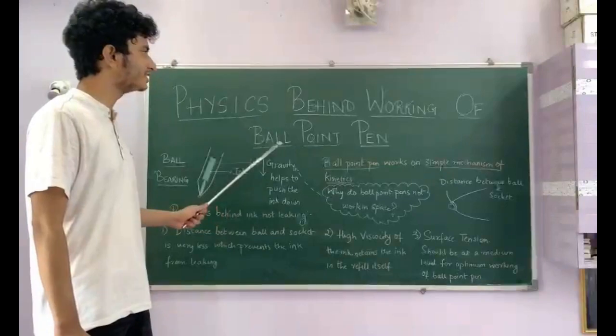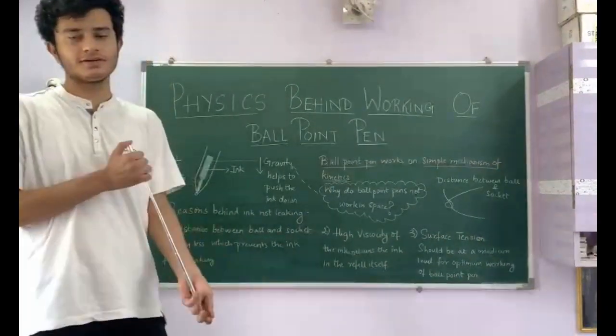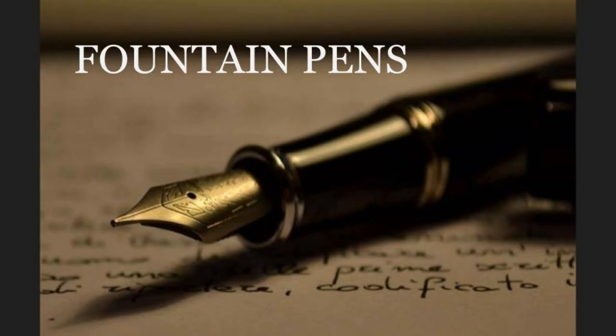Now, this was the physics behind the ballpoint pen. Let's hope you've learned a little something about how ball pens work. But hold on — your learning doesn't end here. Now you shall learn a little bit about how fountain pens work and the physics behind them.